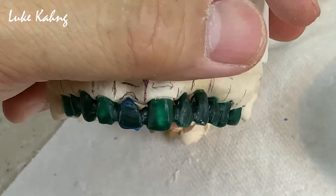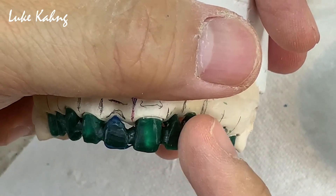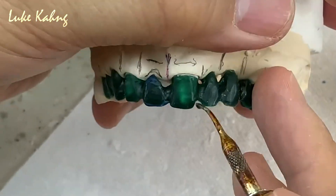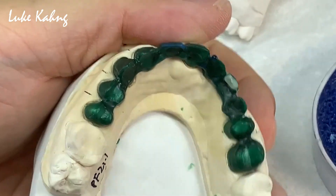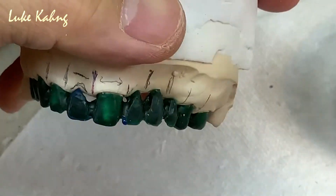When the patient smiles, I can get a nice six-unit smile design. I don't want to make it too long, I don't want to make it too short — because metal ceramic cracks easily. I have to add at the middle corner like this. Canines — I'm going to trim a little bit more.